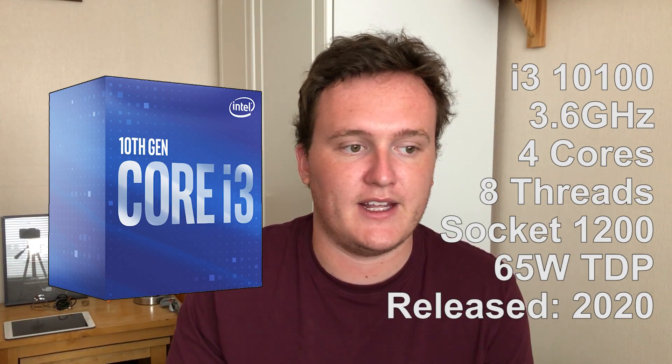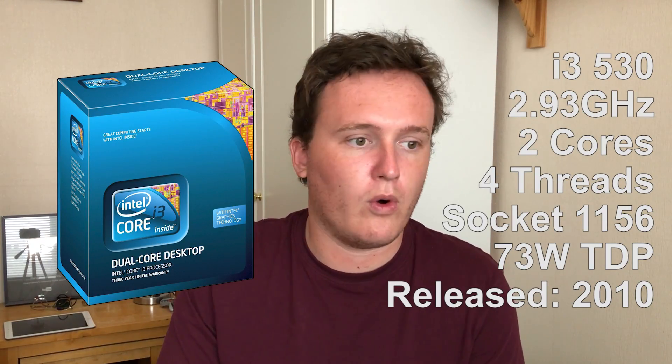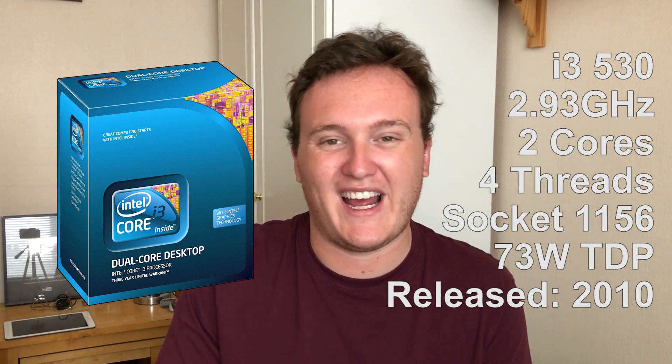I know what you're thinking — the i3-10100 is going to blow this old chip out of the water, and I wholeheartedly agree, but I just thought it would be interesting to see how far the i3 range has come and discover what exactly the difference is in terms of frame rates. The i3-10100 now features four cores and eight threads, which totally breaks the traditional i3 setup. For a long time the i3s featured two cores and four threads, eventually switching to four cores and four threads with the i3-8100 and 9100, and now we have the four-core eight-thread setup, which I think was implemented due to the competitive nature of the entry-level Ryzen chips. I'm not sure Intel would have made that change without AMD being so aggressive at that end of the market, but I'm glad there is finally more competition for lower-end chips.